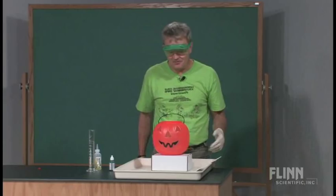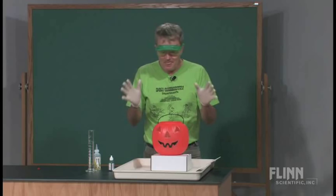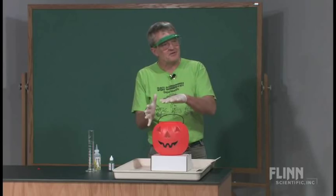And this, of course, is the foaming pumpkin, or the fuming pumpkin. It's also elephant toothpaste, it's also old foamy. You keep doing it in different containers and you give it a different name. You can do this at Halloween, you can do it at Christmastime by a Santa Claus — it's plastic — in the same kind of setup. It doesn't really make any difference.